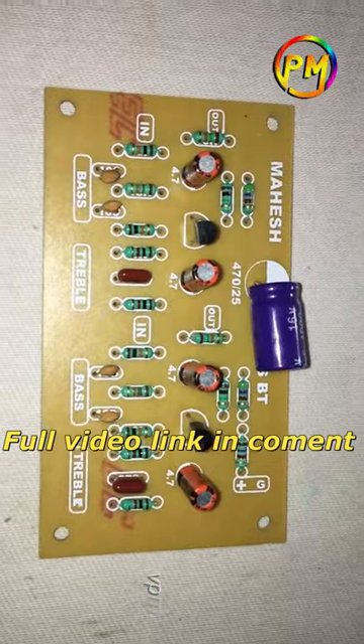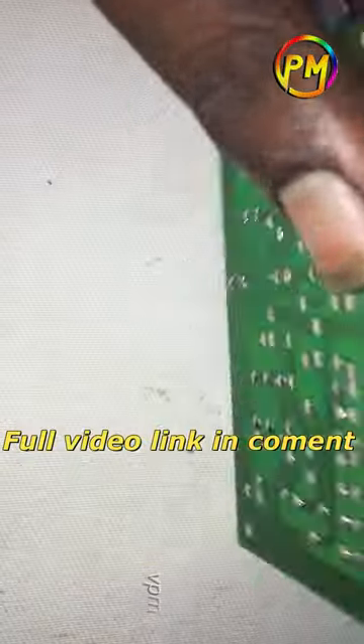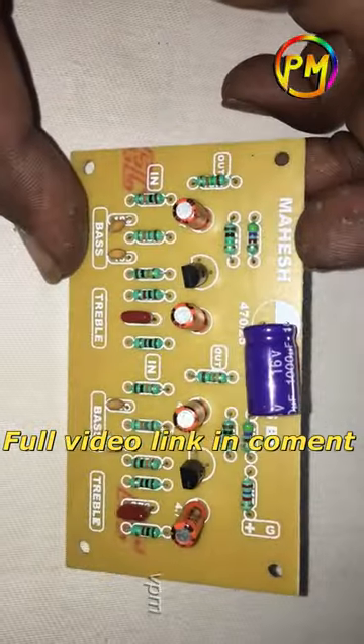We use the bestable for this amplifier. The bestable is BusBT.